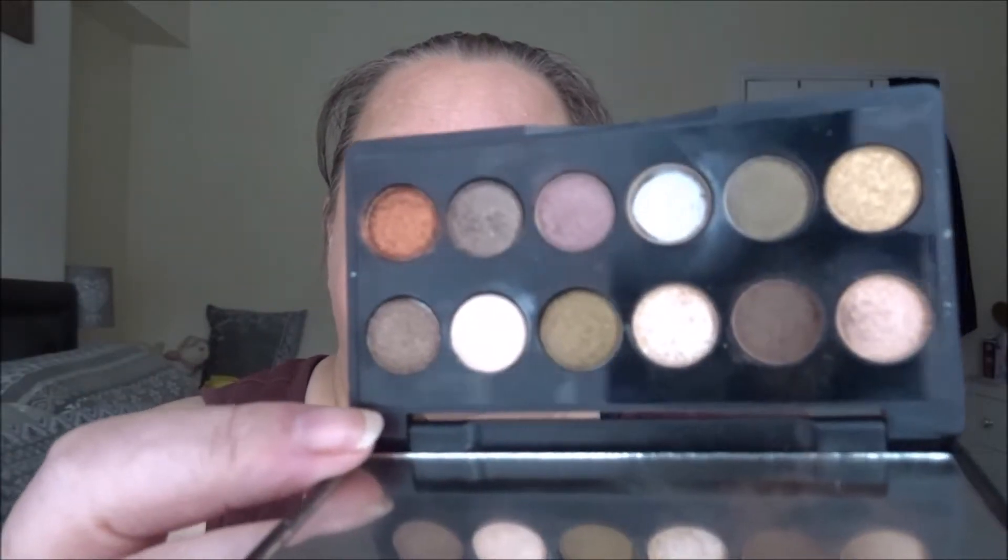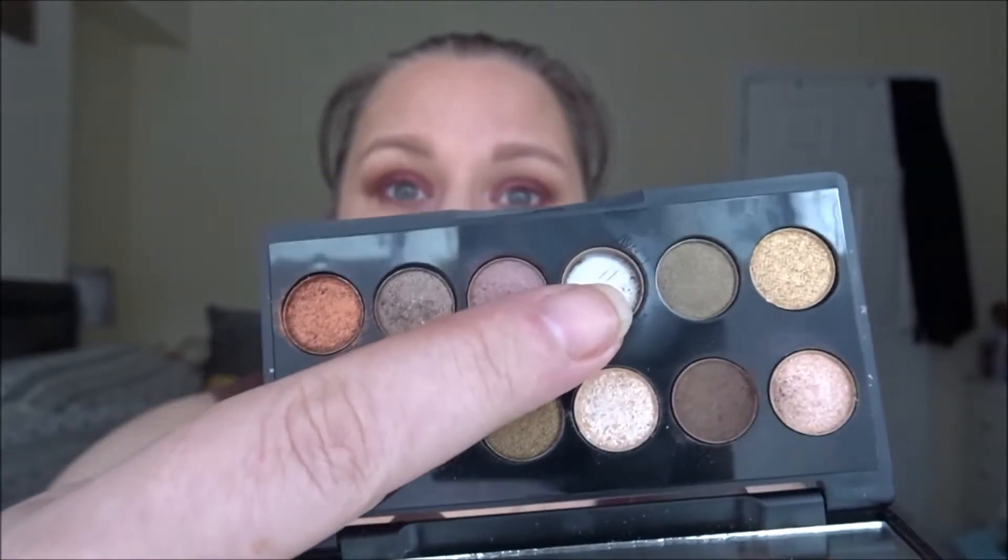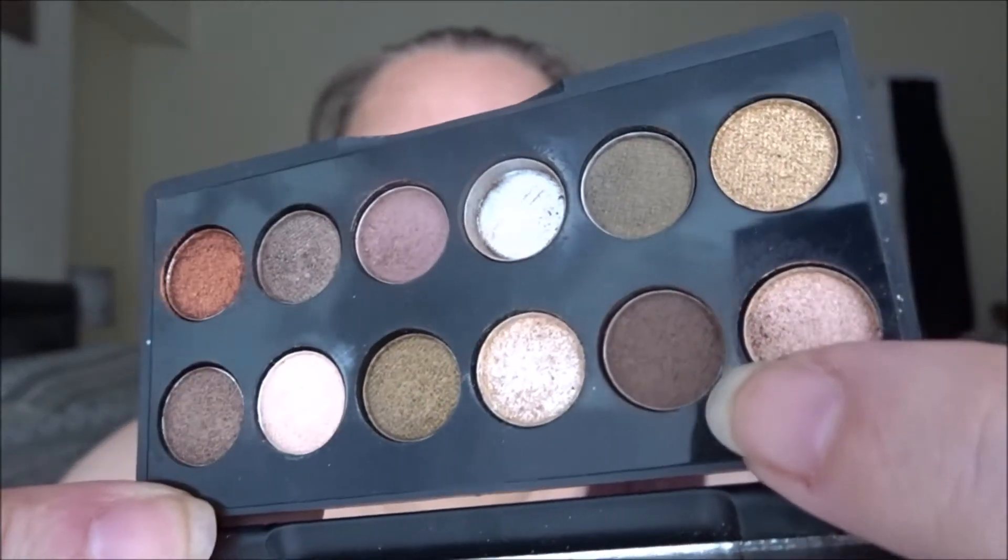Starting with the All Night Long palette — this is one I just dip in and out of. We already have one shiny pan, but I've mainly been trying to use this dark matte brown. I've been using it to darken up the outer crease in some eye looks. There's a little bit of a dip but not much, and that's pretty much the only shade I've been working on in this palette.